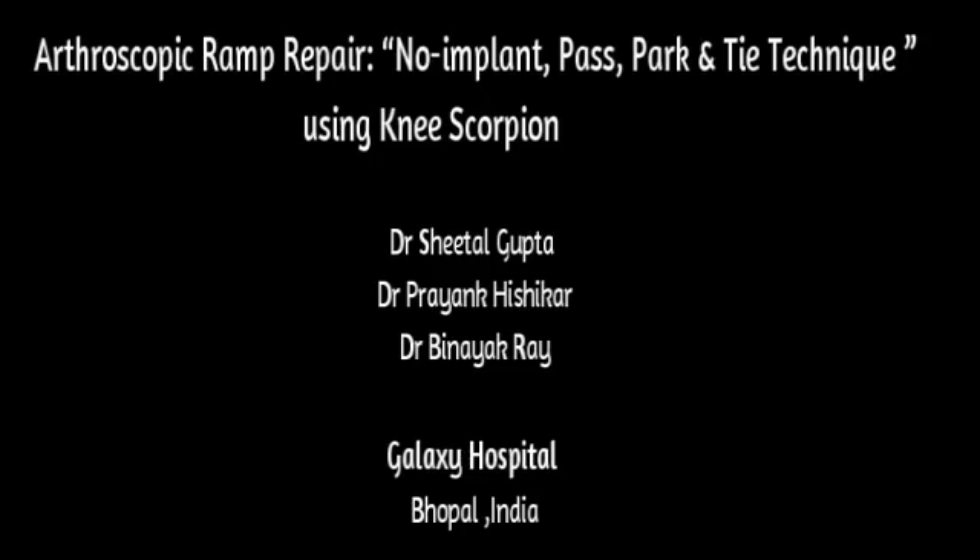We present arthroscopic ramp repair, no implant, pass, park and tie technique using the knee scorpion.